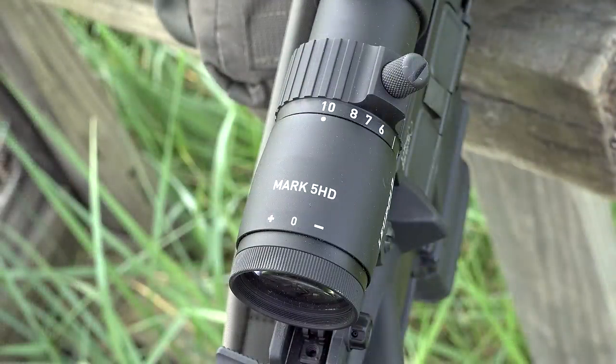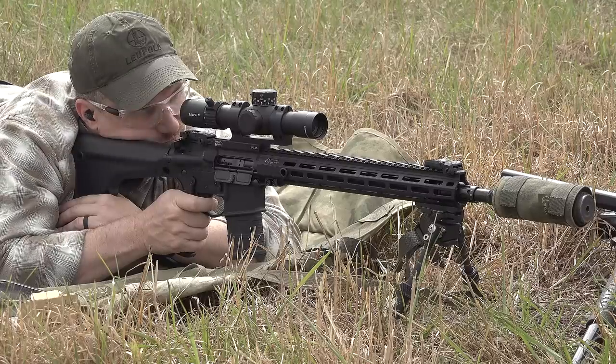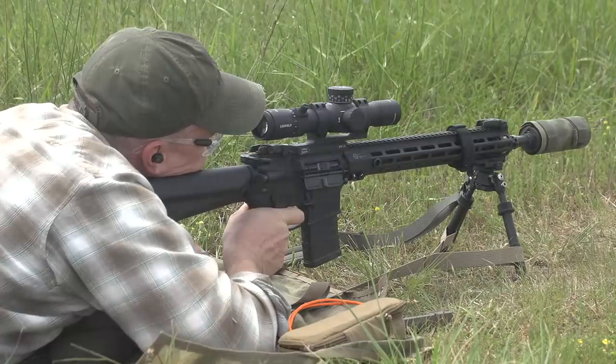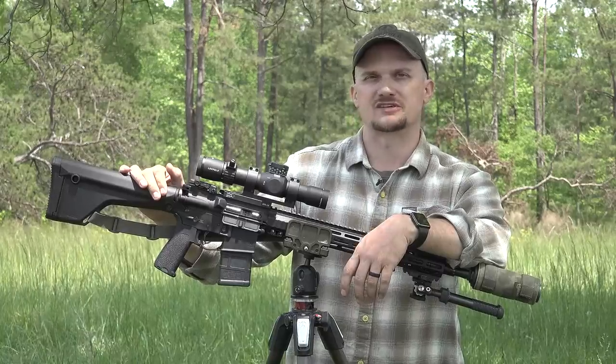One other note about these builds: I'm putting them together just like I would a personal gun of mine. Every threaded surface is coated with the proper anti-seize, lubricant, or vibratite locking compound. Everything is torqued properly. On the carbines, the castle nuts will be staked from the factory. These rifles will be ready to go right out of the box. This one's had a couple hundred rounds through it for initial testing to see if the barrel needed to be broken in, but honestly these nitride barrels shot great just right out of the gate in the first magazine.